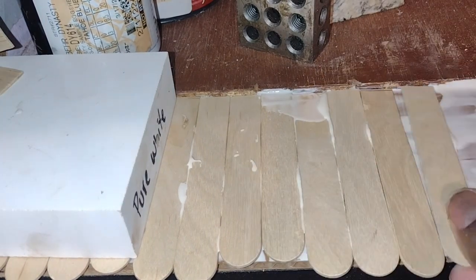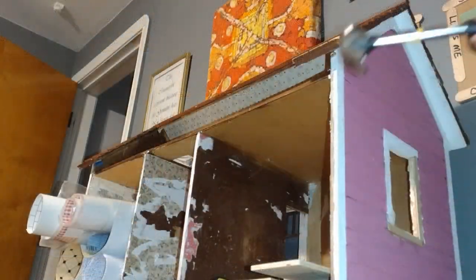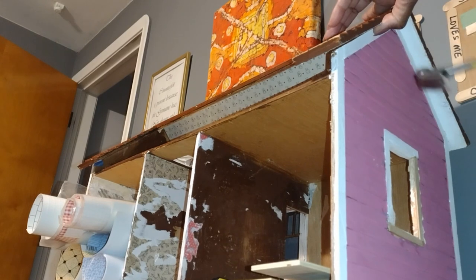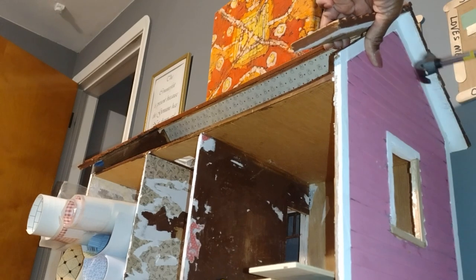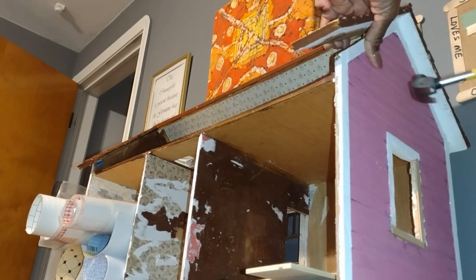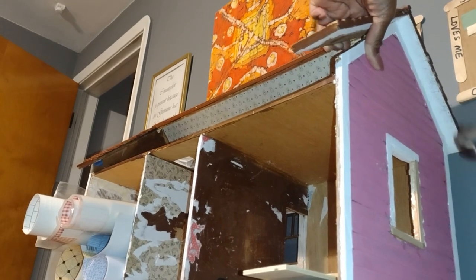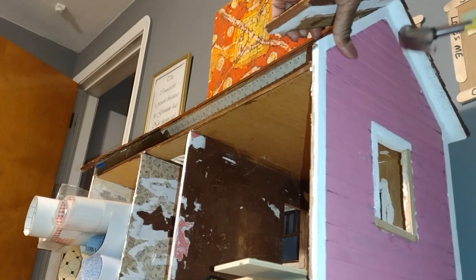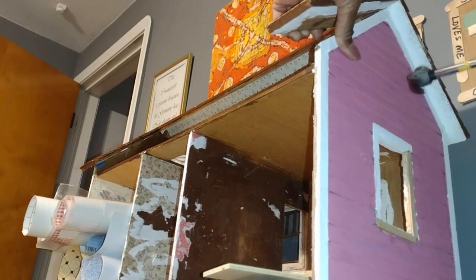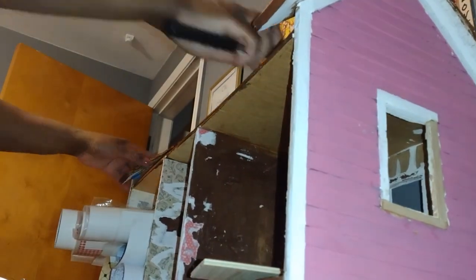I'm going to show you what happened that created a whole new situation for me. I kept playing around with the roof of the dollhouse and got to the point where I wanted to raise the wall line of the attic. So I scored the paint on the roof line on the outside and under the ridge, then began to tap it with my tiny hammer until the glue let go and I was able to lift the entire roof off of the dollhouse.